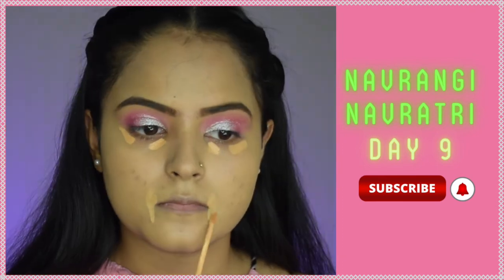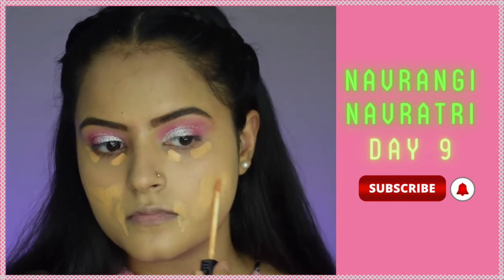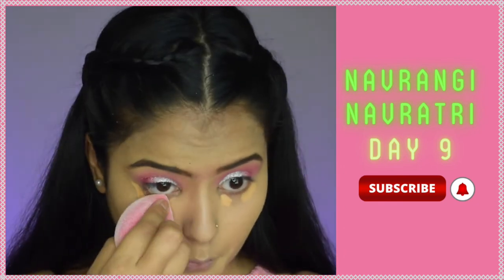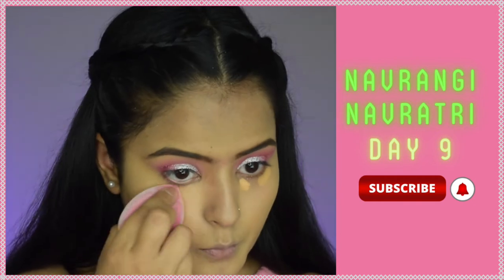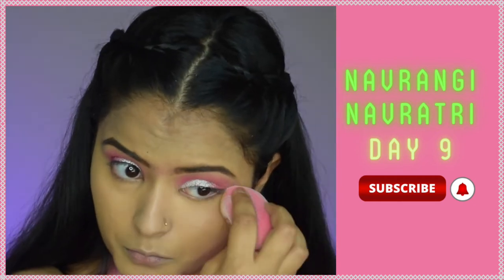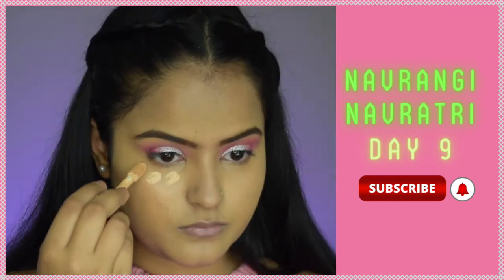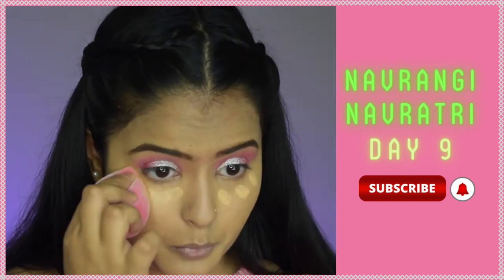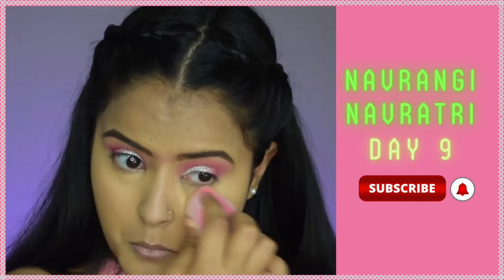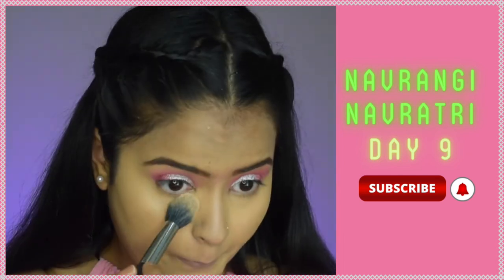I'll apply concealer under my eyes, around my mouth, and on my acne scars to cover all pigmentation, blending with a damp beauty blender in dabbing motions. Then I'll highlight my under-eyes using a light shade concealer from E.L.F., applying it slightly lower than my under-eyes and blending with a damp beauty blender.